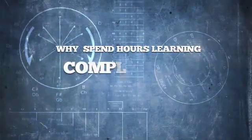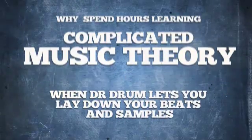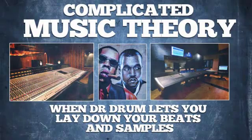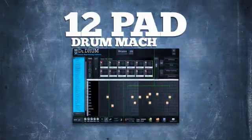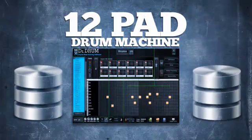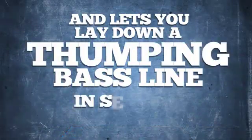Why spend hours learning complicated music theory when Dr. Drum lets you lay down your beats and samples that'll rival all the greats who use professional studios in a matter of minutes? Our 12-pad drum machine comes complete with a huge database of professionally mastered sounds and lets you lay down a thumping bass line in seconds.